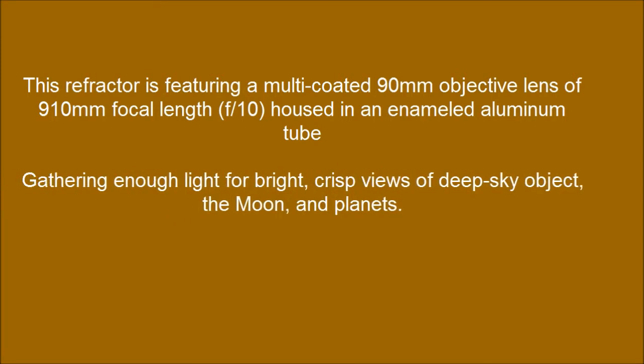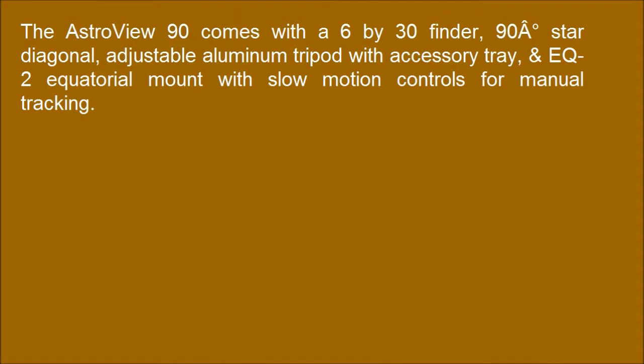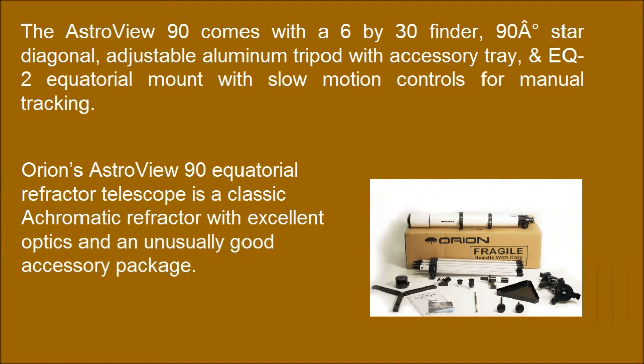Gathering enough light for bright, crisp views of deep sky objects, the moon, and planets. With the upgraded Astral View 90 package with two Series Plossl eyepieces — 25mm and 10mm — Orion's Astral View 90 Equatorial Refractor Telescope is a classic achromatic refractor with excellent optics and an unusually good accessory package.